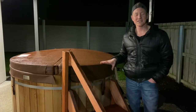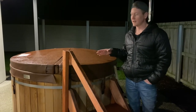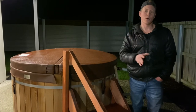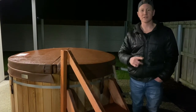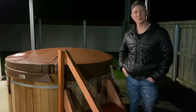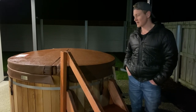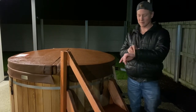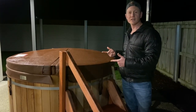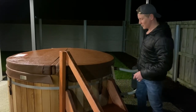I wanted to finish this video two days later from when we had the heating. Today is Tuesday and we had the hot tub on Sunday night — it was an awesome time, a really enjoyable family moment. Two days later at 9 PM, exactly 48 hours after we used the hot tub, I wanted to check what the temperature is.